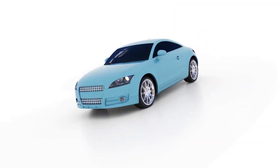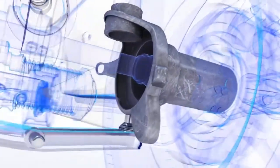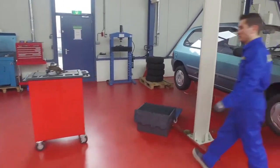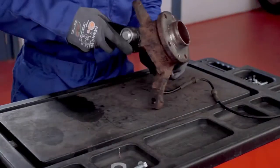The ball joint connects the wishbone arm to the steering knuckle of the vehicle's wheel assembly. During driving, the ball joint is constantly moving as a result of the steering and damping. The ball joint is therefore subjected to wear, and when it's worn out it needs to be replaced.